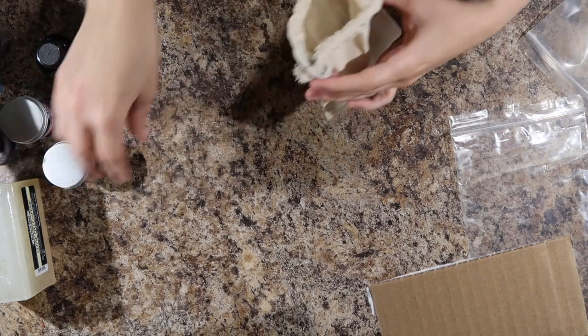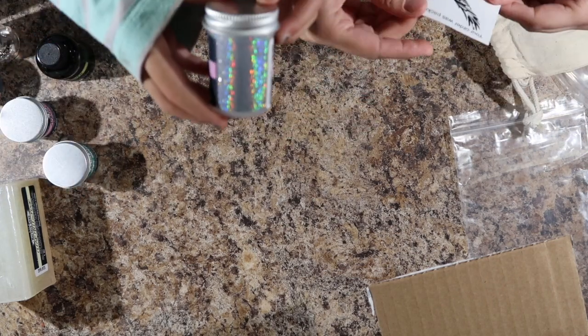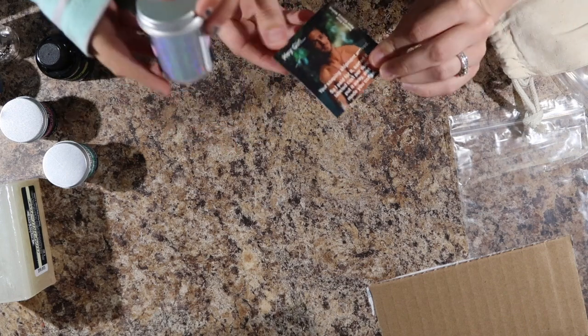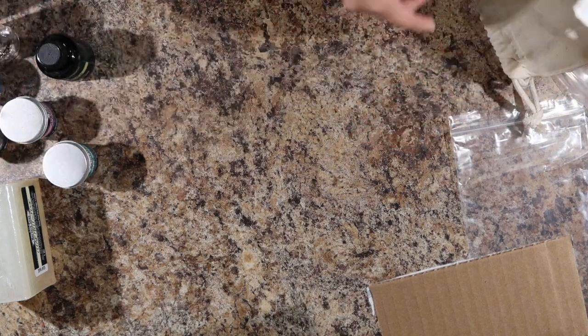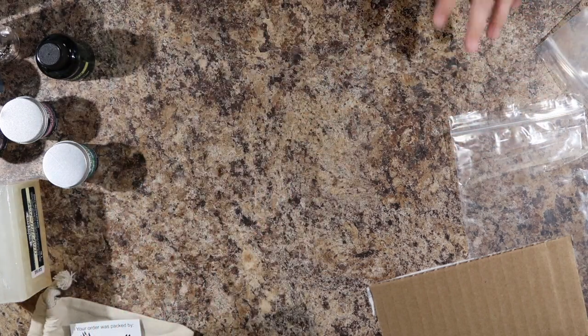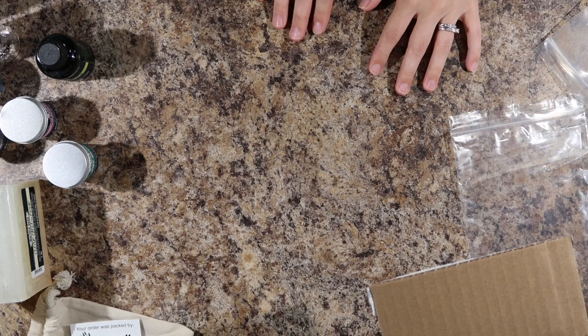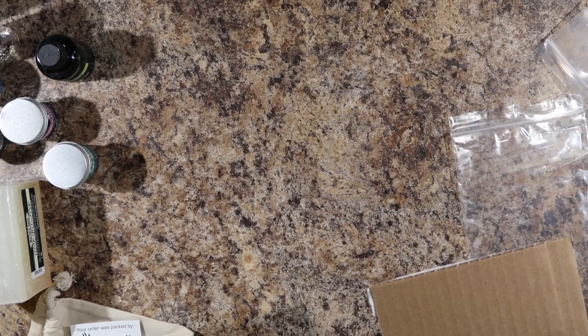But that is very sparkly. Oh that's cool. Your order was packed by Raven. All right, well that's it for the Nurture unboxing. We have a Bramble Berry unboxing coming up next. That was a very fun time. Goodbye.